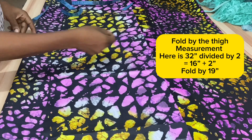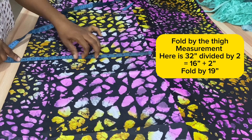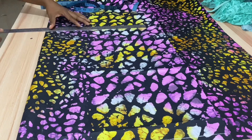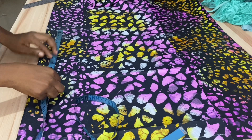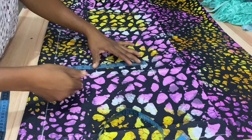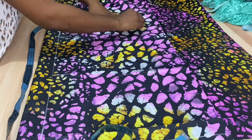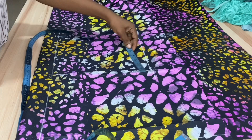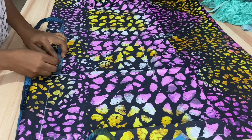Draw a line across. This fabric is placed on fold by the thigh measurement, and here the thigh is 32 inches. Divide the thigh by two and add two inches seam allowance, so I folded this by 18 inches. Mark the crotch depth by dividing the hip measurement by four — the hip is 48 inches, divided by four gives 12 inches. Mark the same 12 inches from the two-inch border line to create the center front and rule a line across. Go upward by two inches from the crotch line — this creates your hip line.